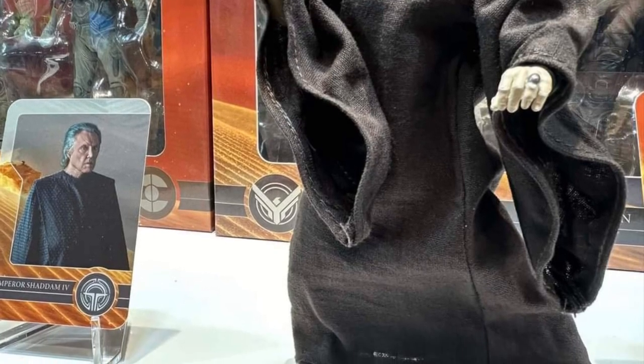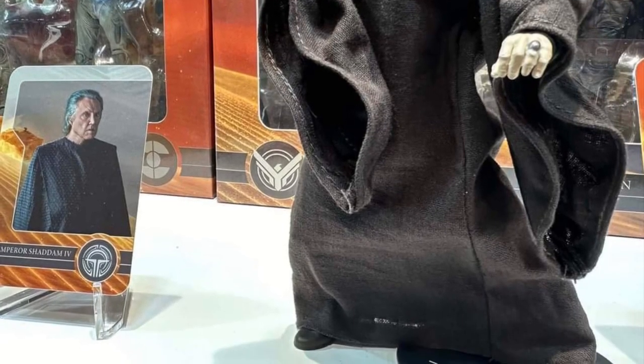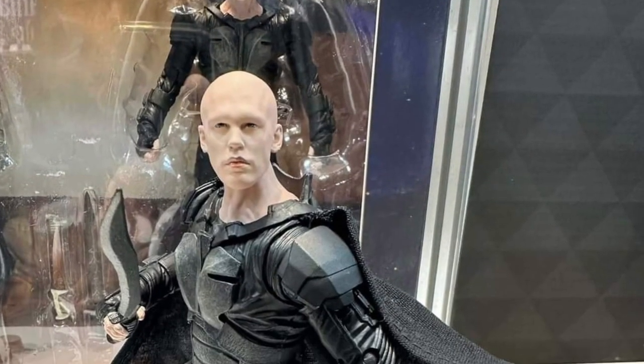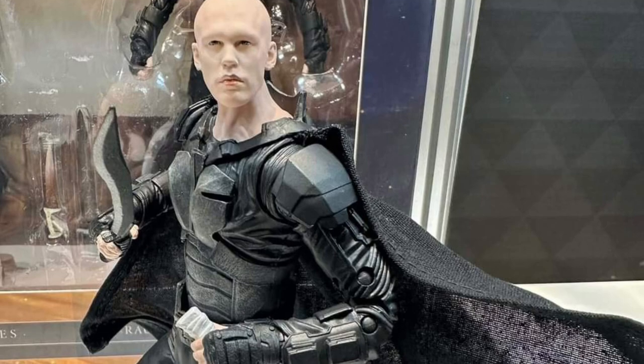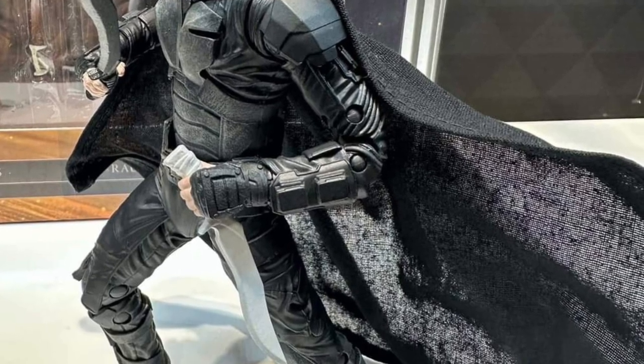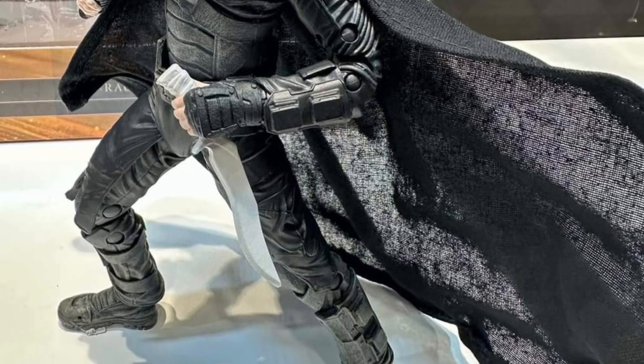Let us know what you guys like about these Dune figures, if you picked any of them up, and what you think of the new Dune series. State-O-Verse over on Facebook — link in the description of the video. Thanks for watching. Make sure to hit that like button, drop a comment below, and we'll see you guys in the next video.